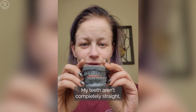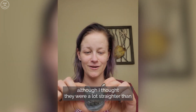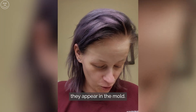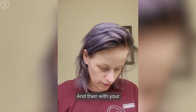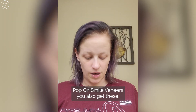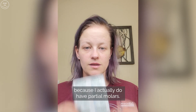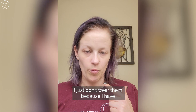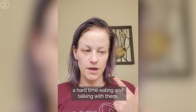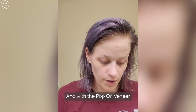My teeth aren't completely straight, although I thought they were a lot straighter than they appear in the mold. With your Pop On veneers you also get these — I have a ton of these because I actually do have partial molars, I just don't wear them because I have a hard time eating and talking with them.